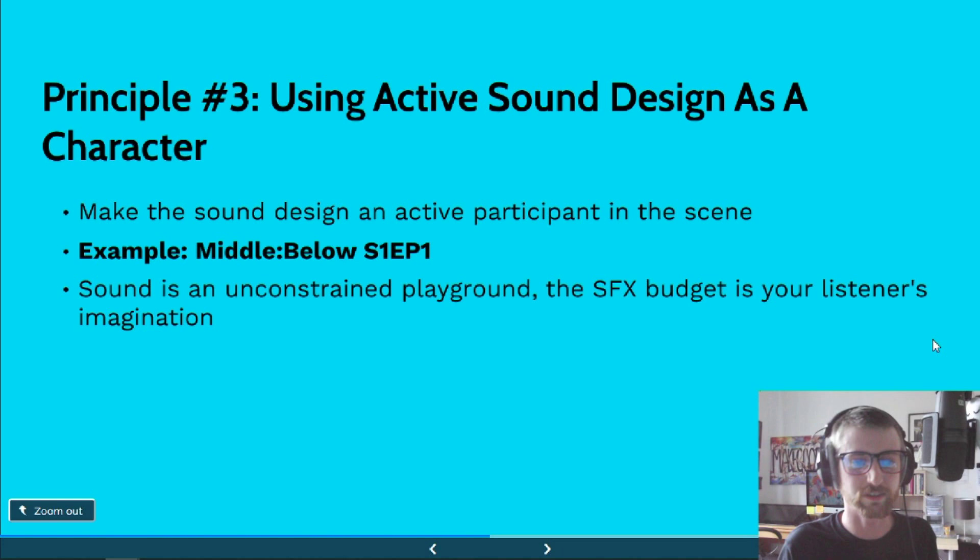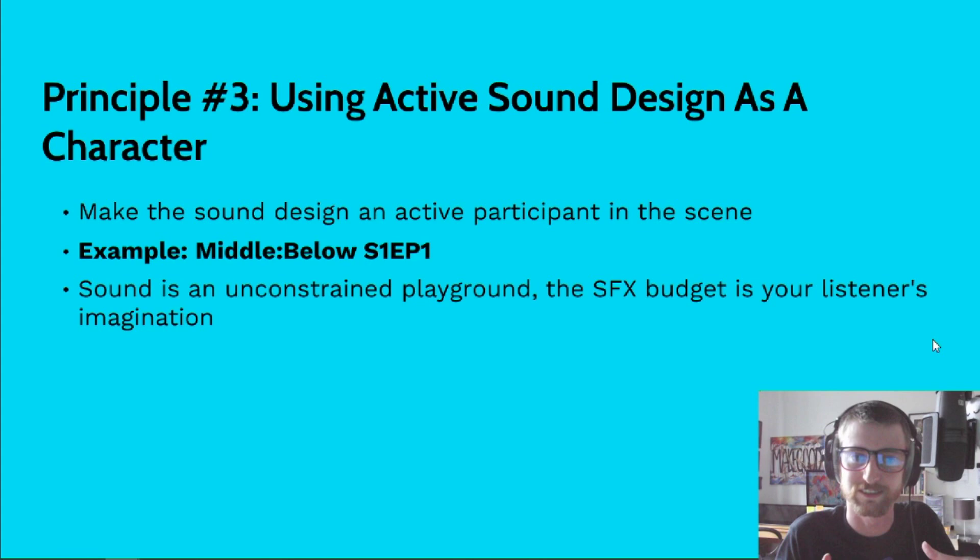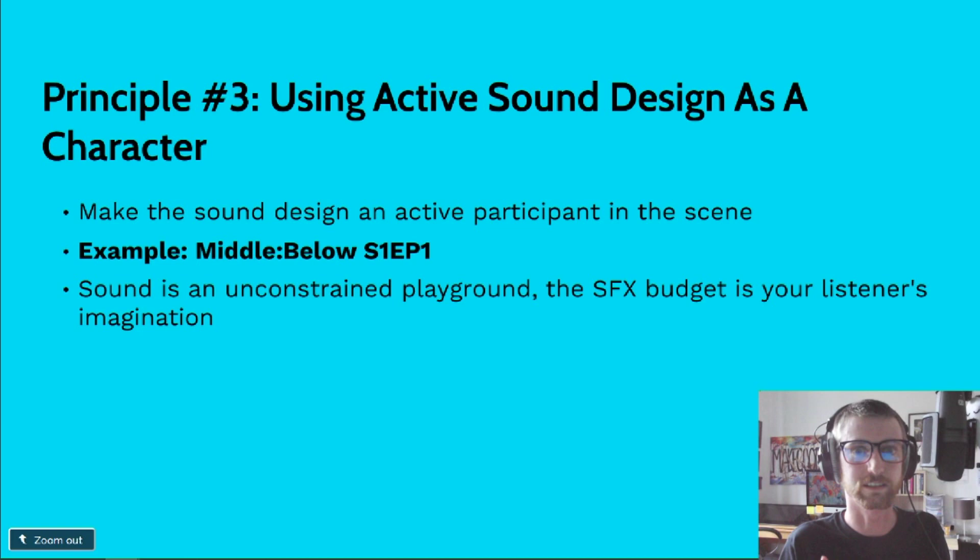Sound is this unconstrained playground when it comes to audio fiction. The special effects budget is the listener's imagination — you can do so much with very little. My favorite example of this is from The Tower. A lot of people find the sound of rain very relaxing, and what we think is the reason is that when we lived in caves, if it was raining outside it meant there were fewer chances of predators being about. So we instinctively associate that sound with safety — it's part of the reptile brain from millions of years ago. Sounds carry images, sounds carry ideas, and that's a very powerful tool when you're trying to tell a story with sound.